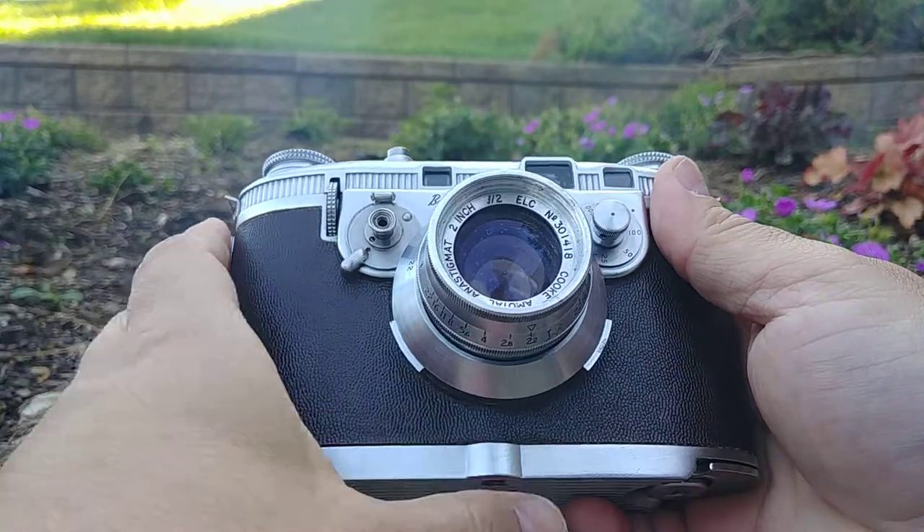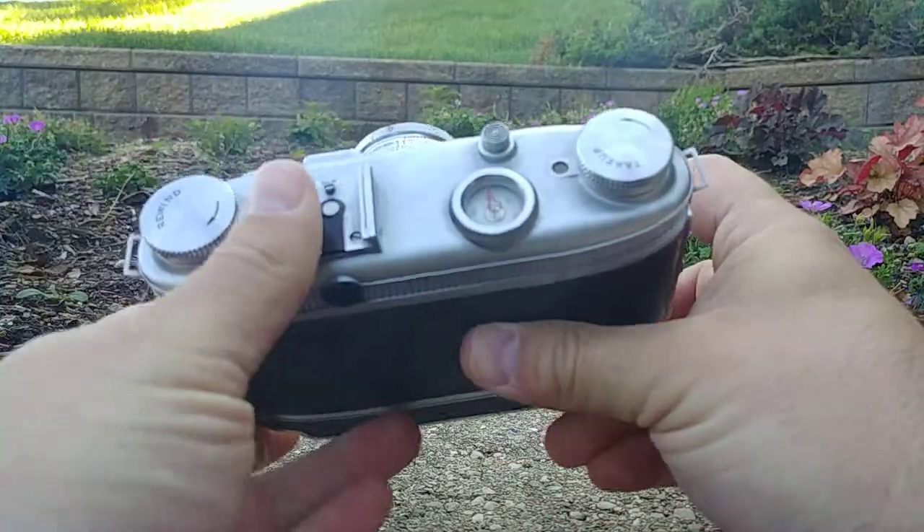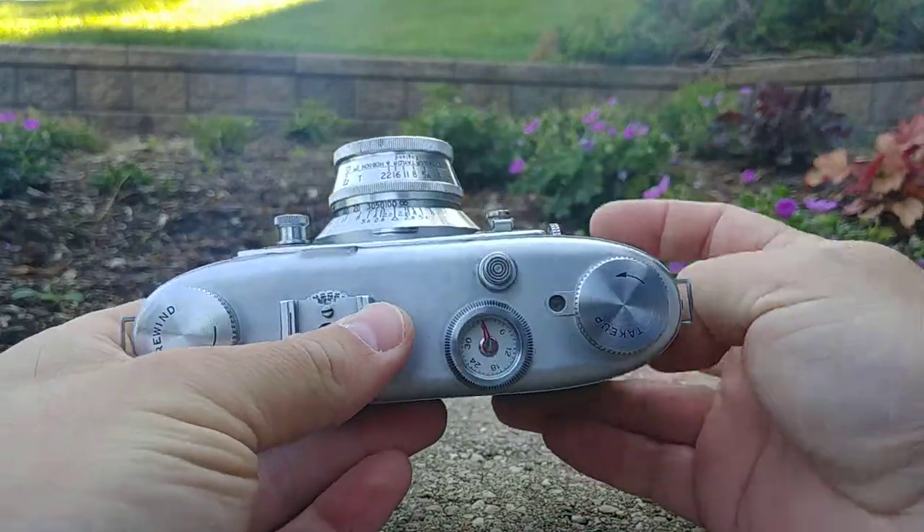There we go. That's the proper loading procedure for 35mm film on a Bell and Howell Photon camera.